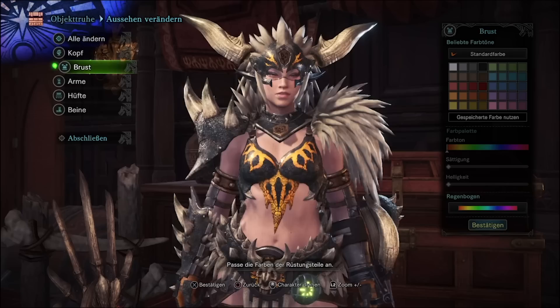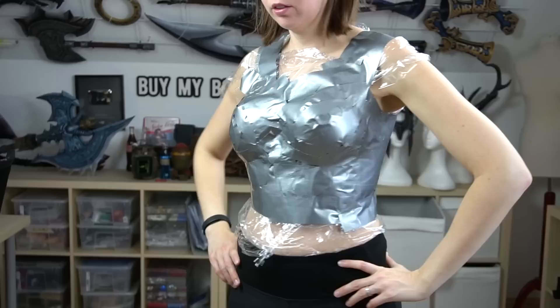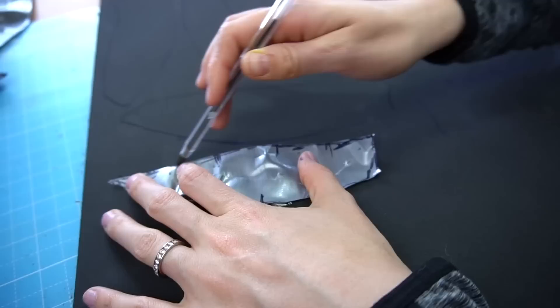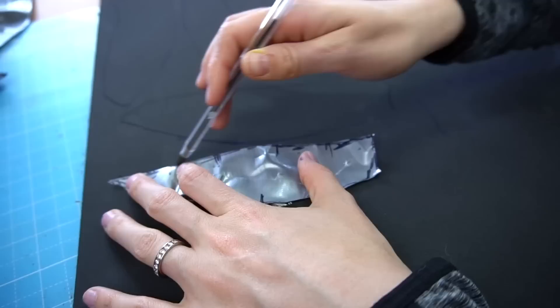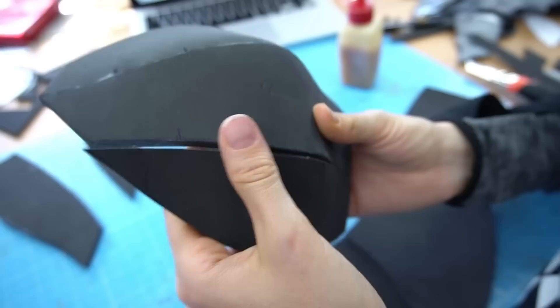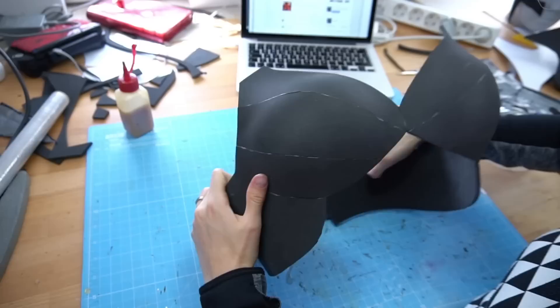So much work, but I think it was worth it. Now it was time for the breastplate. Benny helped me to cover myself in plastic wrap and duct tape and then drew on the patterns. He cut me free, I separated all parts and traced them to 5mm EVA foam, then cut the pieces out and connected them with contact glue. To get the booby cups nice and round, I heated up the foam and pulled it over an acrylic sphere. Finally, I connected all the remaining parts and got the base of my breastplate.